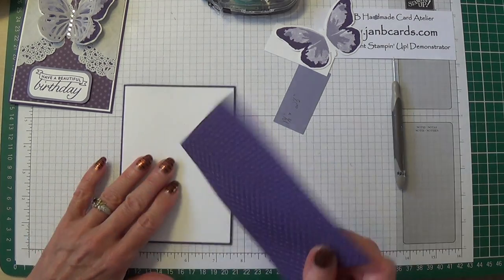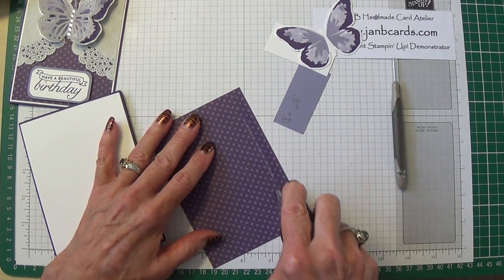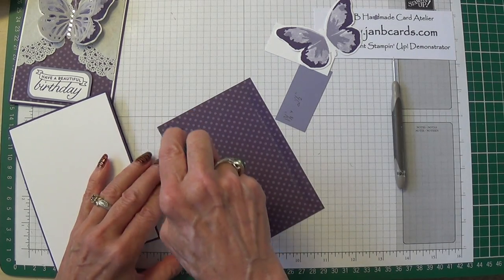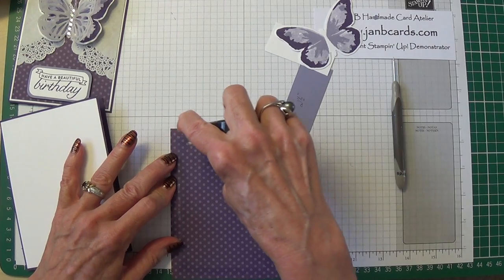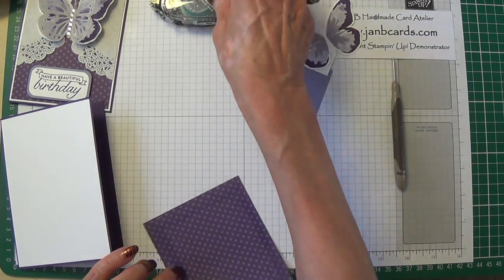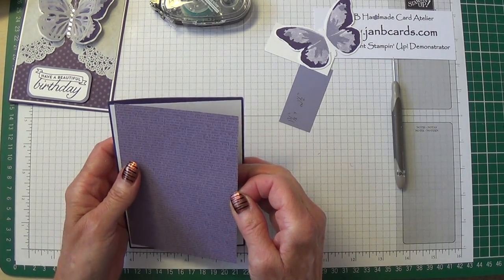The next thing — I will change my pattern. If, like mine, you have a directional pattern, do make sure you're doing it the right way up. Mine has writing, so make sure I do that correctly.